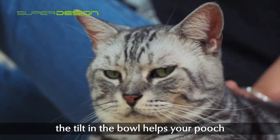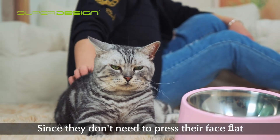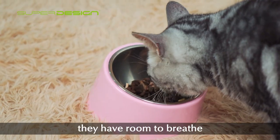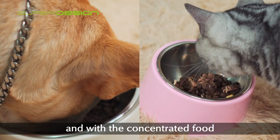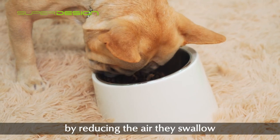The tilt in the bowl helps your pet breathe easier, since they don't need to press their face flat against the bowl anymore — they have room to breathe. With food concentrated at the bottom of the bowl, it also reduces excessive gassiness by reducing the air they swallow while eating.